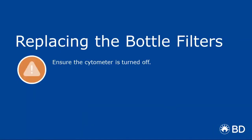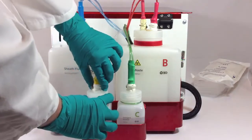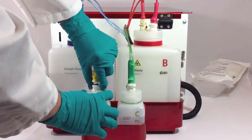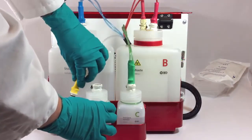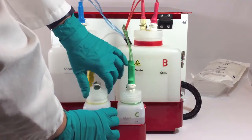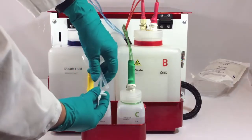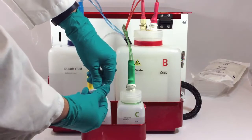Next, we'll cover the procedure for replacing the bottle filters. To get started, disconnect the Quick Connect line from the top of the bottle. Remove the bottle lid, disconnect the filter luer connector at the end of the fluidic tubing, and then discard the filter as you would a biological sample.